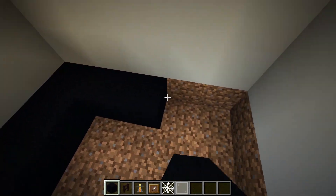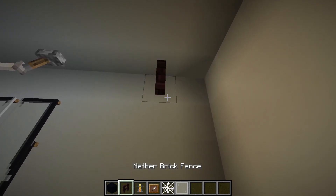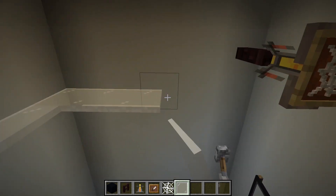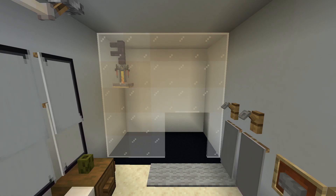Fill the floor with black concrete blocks. Then make a shower head with a fence, brewing stand, item frame, and spider web. Now the bathroom is done.